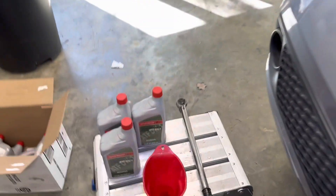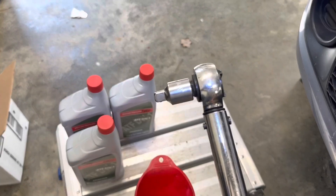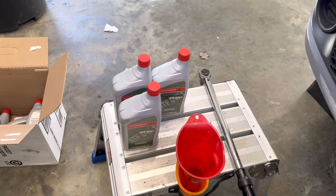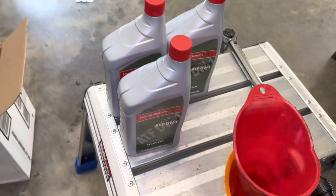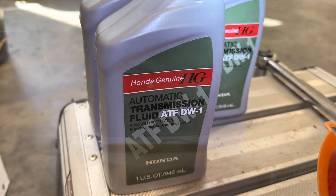For tools, you'll need a half-inch torque wrench with a 3/8 adapter, and two long skinny funnels. For fluid, the best price I found was Honda ATF DW-1 on Amazon — about $120 for a case of 12.